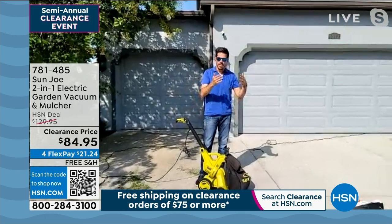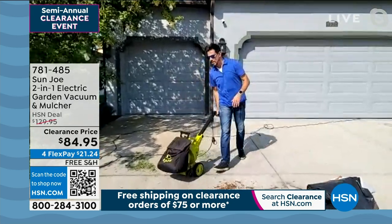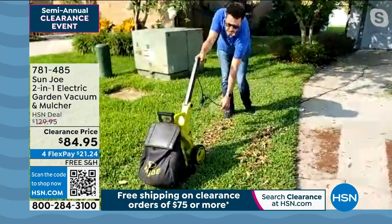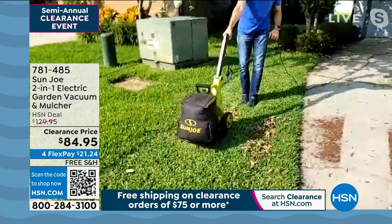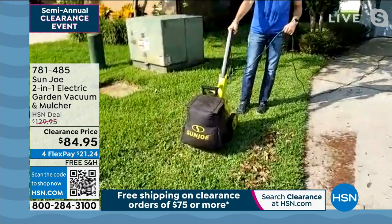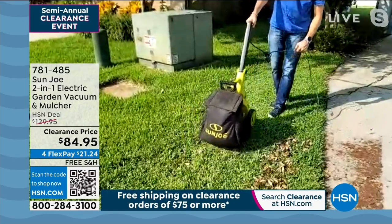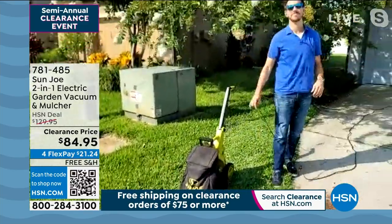Grass clippings, leaves, sawdust. Even on the grass, I'm going to put it right over here. Do you see the leaves behind this? Look at this — you can even do it in the grass. Look at that. Just get it in the grass. Dude, that is awesome. Pretty cool, right guys? Yeah, and no raking.